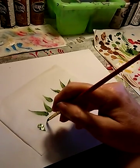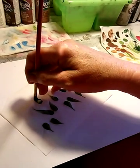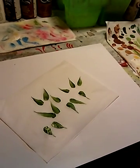So it doesn't matter which direction — one is just going to naturally have a flow to it that the other doesn't.